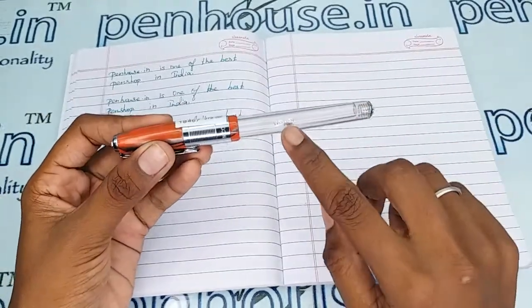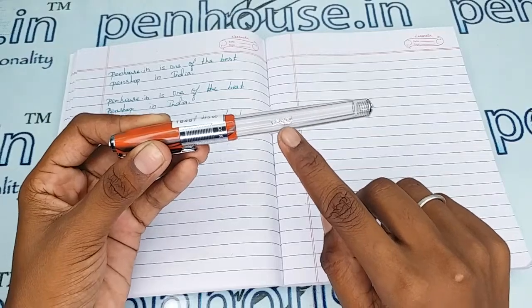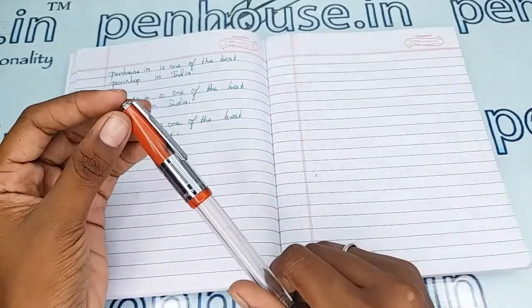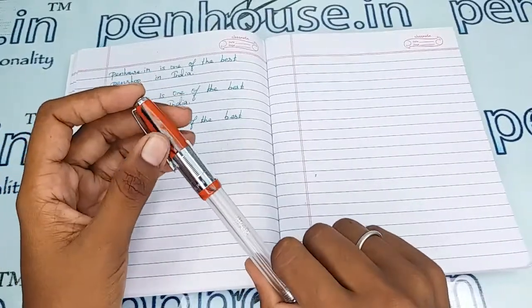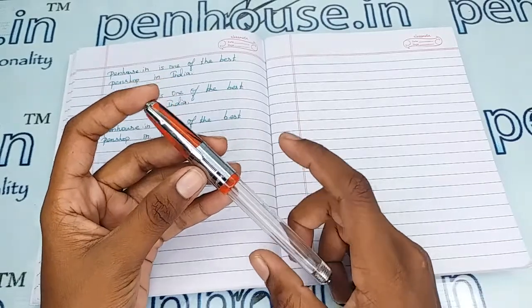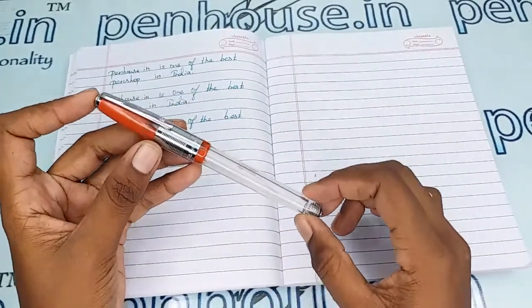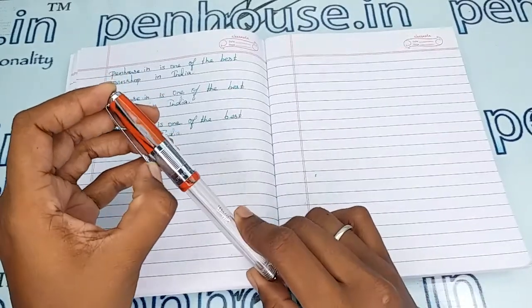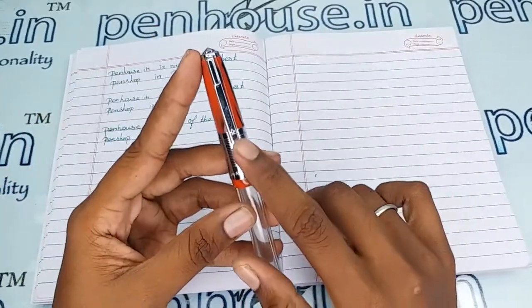It is a transparent body where the brand name Valeti is stamped with silver stamping, and a red color marble finished cap which has a silver clip and silver long ring. This long ring denotes that it is a 70 or 71 model. The silver color clip also has a symbol on it.